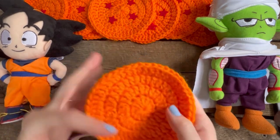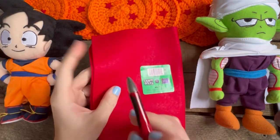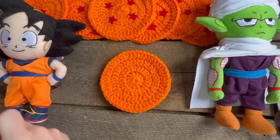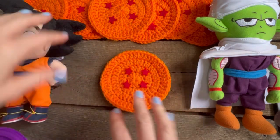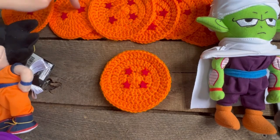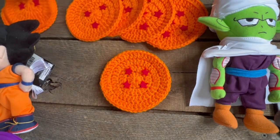When you're all done, if you just wanted a flat circle coaster you're ready to go. If you wanted a Dragon Ball coaster, now you move on to the next step. With your felt and pen, just make some small stars and cut them out — that's the finicky part. However many stars you want: if you want to do all seven coasters, you need 28 stars in total.